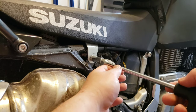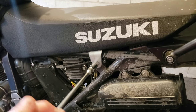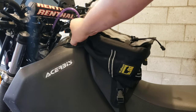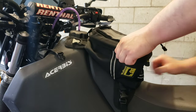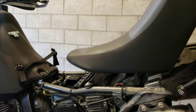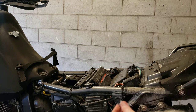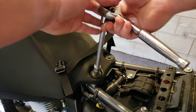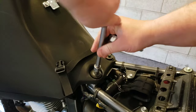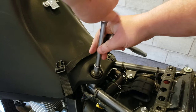The seat bolts are 12 millimetre. Let's just whack this bag off real quick — should have done that first. Pull the seat back and out. Here's the seat bolt, just chuck it back in. Fuel tank bolt is 10 millimetre. They're not actually extremely tight because they're only meant to crush the fuel tank rubber washers.